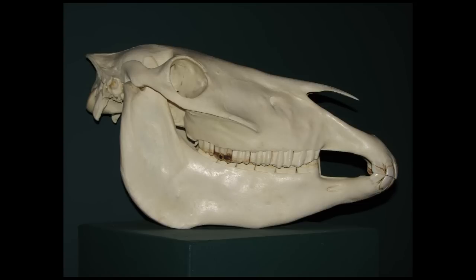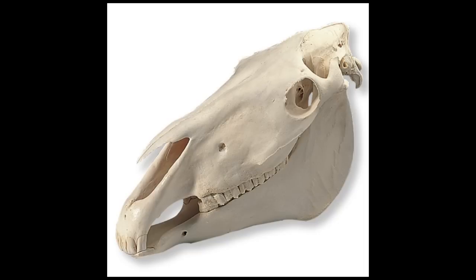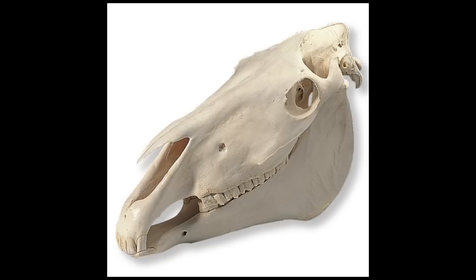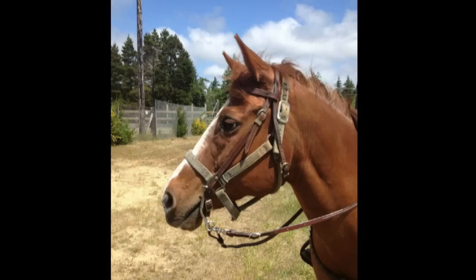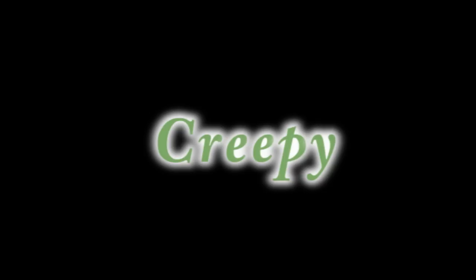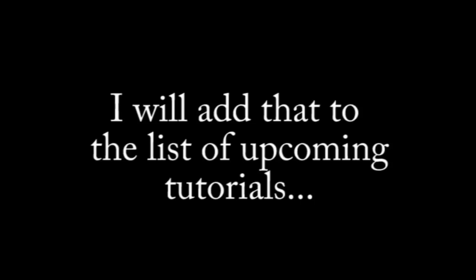First, I would strongly suggest that if you haven't drawn a lot of horse heads before, take a look at some pictures of horse skulls. I know that sounds creepy, but you really need to know the shape of the skull because horses have lots of bumps, lumps, hollows, and divots in their skull. If you don't know what's going on underneath the skin it's really hard to know where to put those lumps and bumps. If you think a horse skull tutorial would help, leave that in the comment section below.